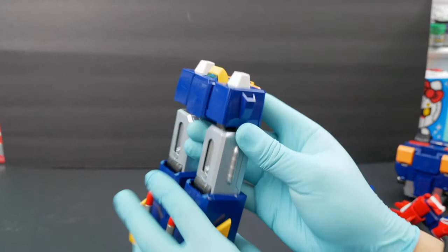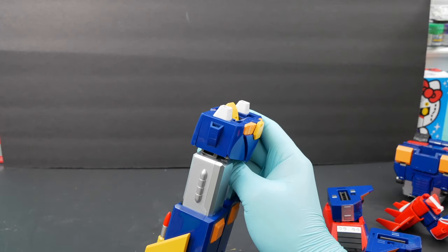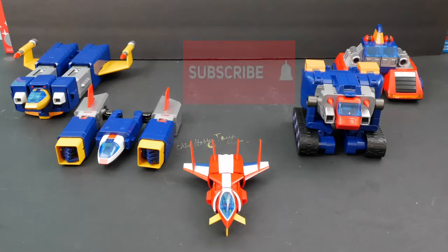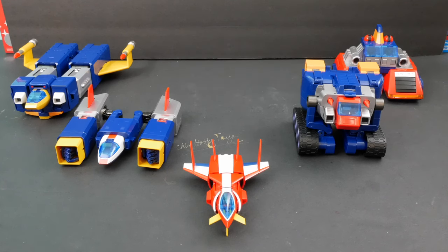So yeah, that's how you disassemble the Voltus 5, or that's how you volt out Voltus 5 into each individual vehicle. There we have it ladies and gents — the 5 Volt Machines! I hope I was able to show you guys how to volt out Voltus 5 into its individual vehicles, and I hope you guys are enjoying this Voltus 5 action figure as much as I do. For my viewers that asked me how to volt out the Voltus 5 and suggested I make a video — thank you! If you have any questions, feel free to leave a comment below, and if you haven't subscribed please subscribe, and don't forget to like and share. Until next time, thank you for watching, bye bye!